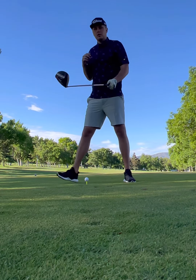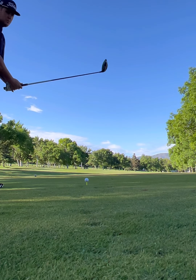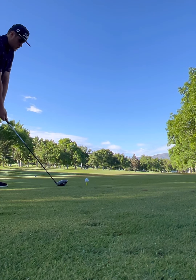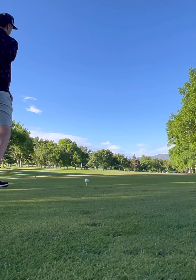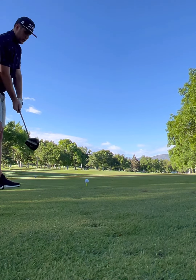Alright, long par 4. Dog leg to the right, which is going to work well because I play a fade. About 460 yards. I'm going to get a birdie out of here.